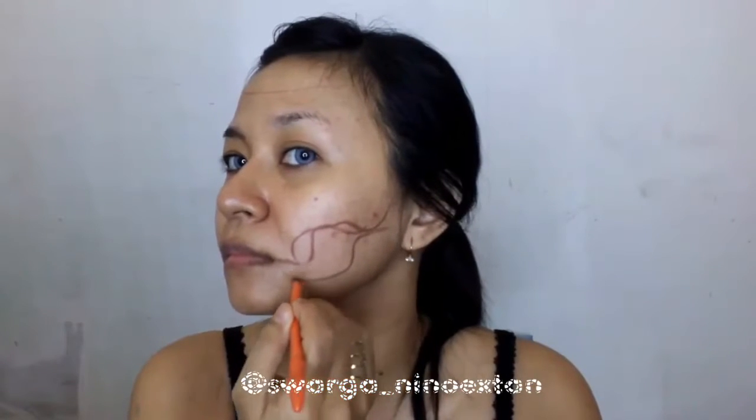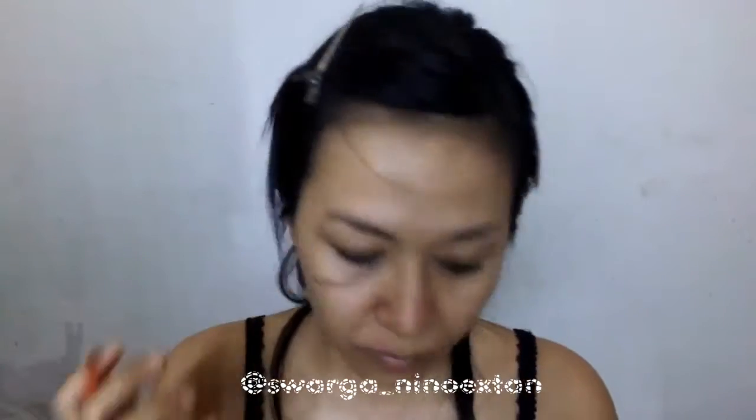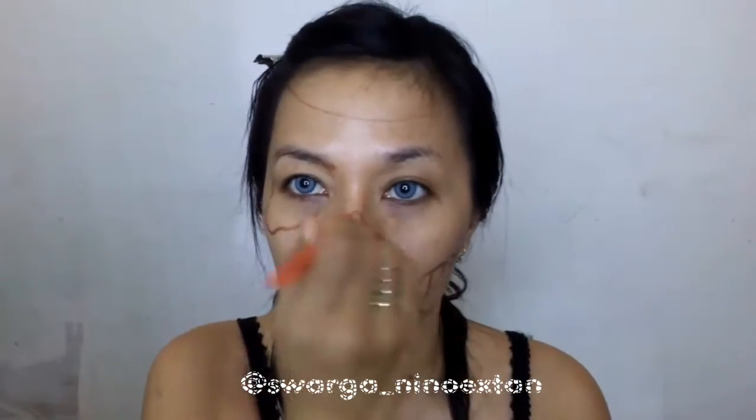At first, I draw the sketch using a Viva pencil. I draw the skull — the basic shape of the skull — and the melted shape. You can draw the pattern as you like, with your own design.